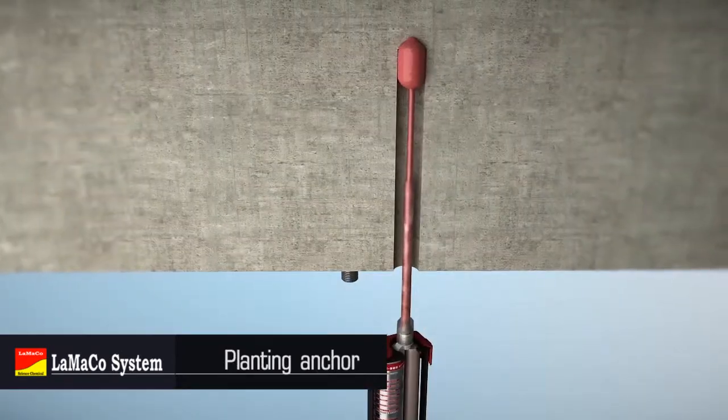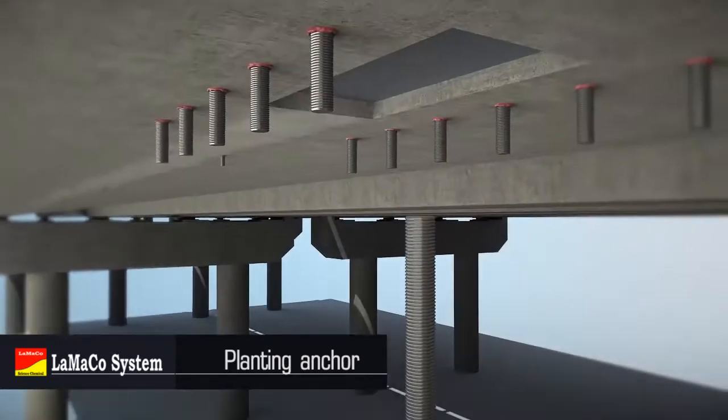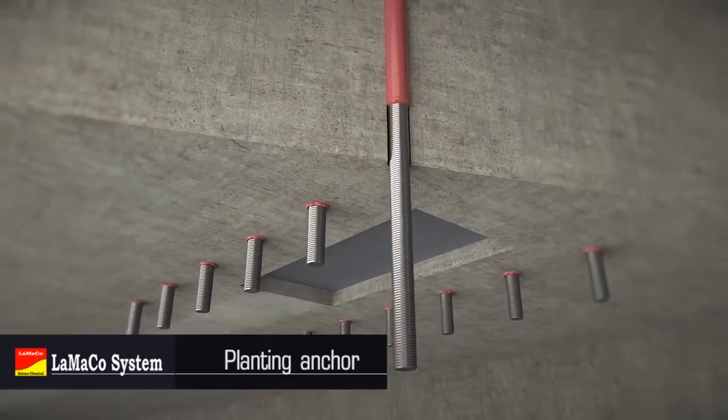Implant high strength chemical bolts or high strength mechanical anchor bolts. Anchor bolt grade is not lower than 8.8 grade.